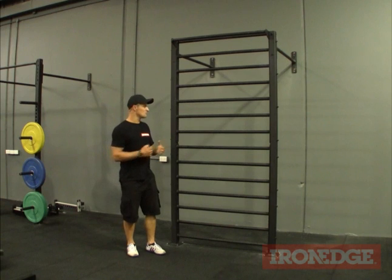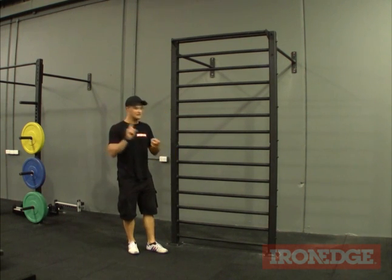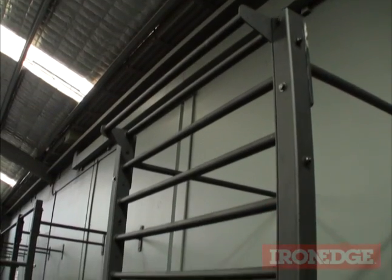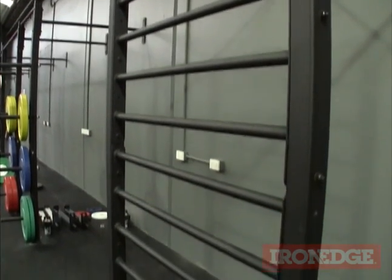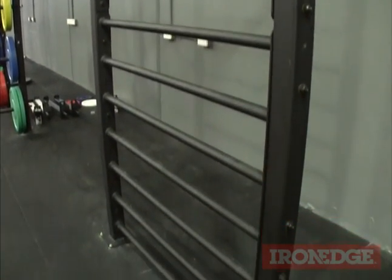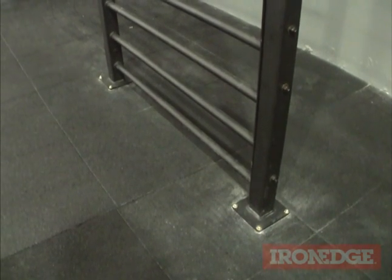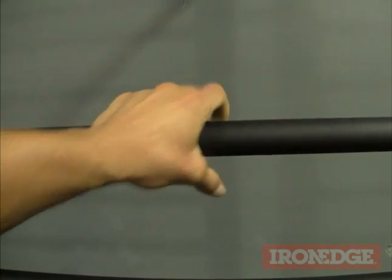Gymnasts have been using the stall bars pretty much as a staple for all of their exercises, for their flexibility and their strength work. Made here in Australia, the Iron Edge stall bar is handcrafted from steel and is ultra strong. Unlike its old counterpart that was made from wood, this guy is made from metal and is going to last you a veritable lifetime. It has been powder coated and is perfect on the grip. There really isn't that much to it — it's just very simple and very effective.